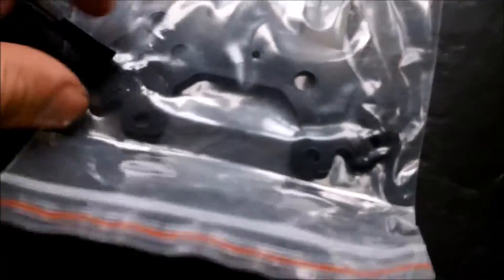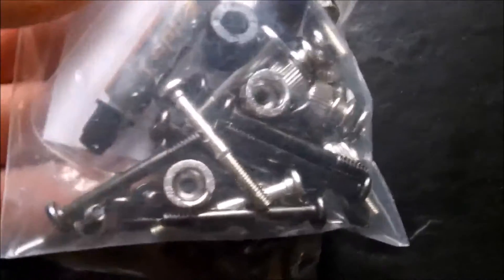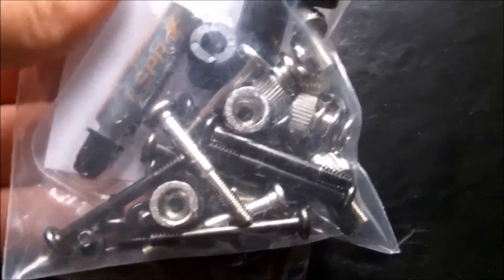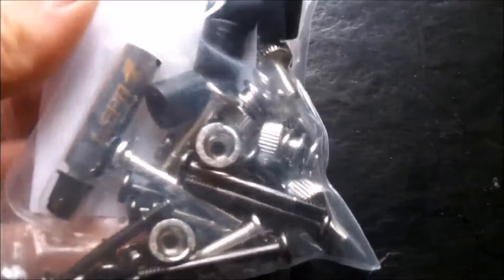If you don't have an empty 4-pin on your motherboard, that adapter has you covered. It even comes with thermal paste, but I'm going to be using Arctic Silver 5, so I won't be needing that.